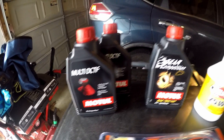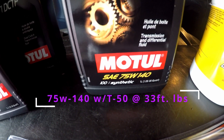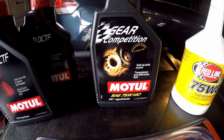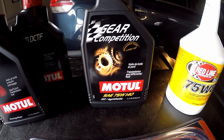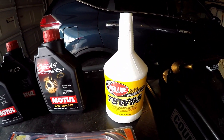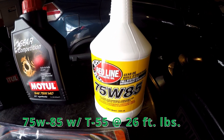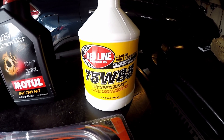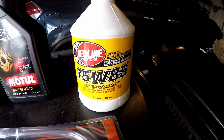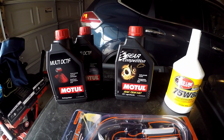Next is your PTU fluid, which is a 75W-140 mix. I got Motul; some people get Amsoil — dealer's choice, whatever fits your budget. Last but not least for fluids is your rear differential unit, also known as the rear drive unit. That takes 75W-85 oil; I'm using Red Line synthetic. Some people use Amsoil — again, your preference. I ordered all three off eBay — I'll attach the links in the description — and I spent roughly about seventy dollars for the fluids.